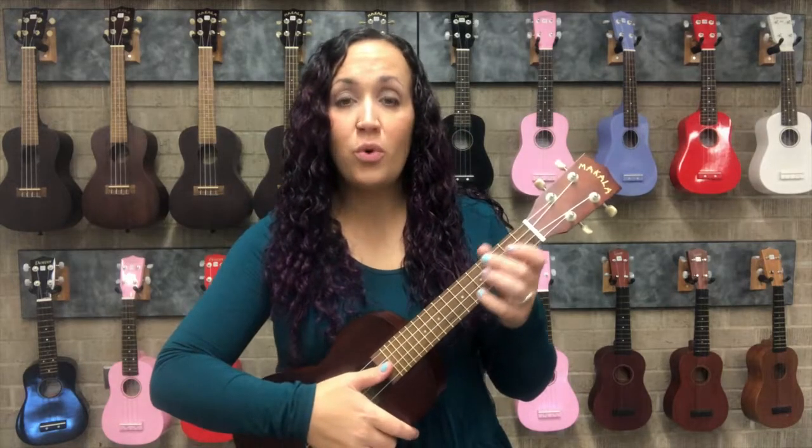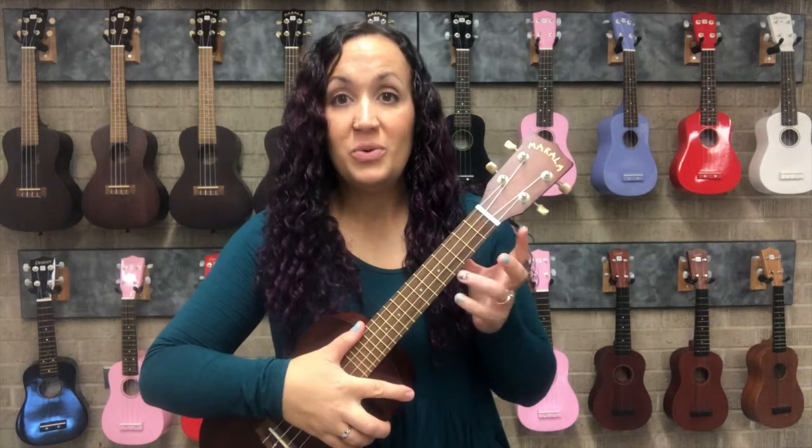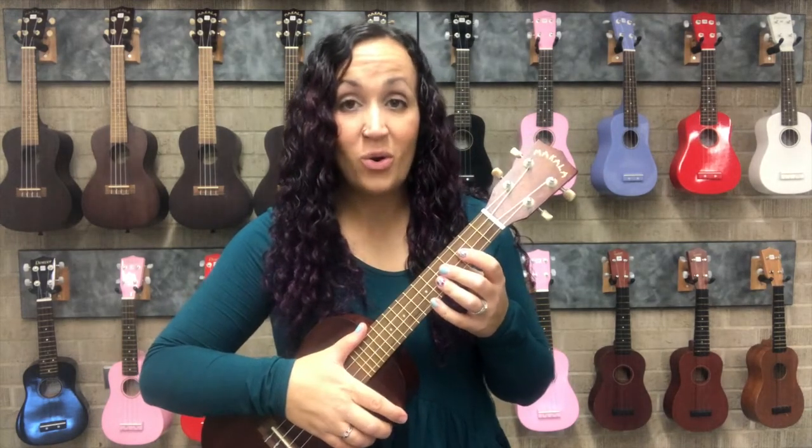In order to teach yourself new chords that you have not been taught before or that you have never played, you need to know how to read a ukulele chord chart.